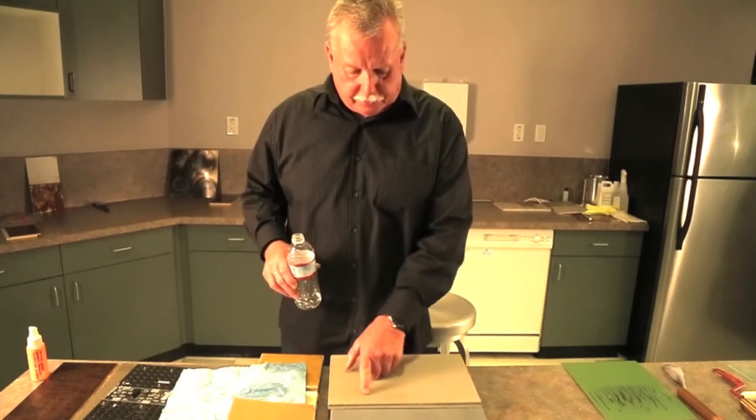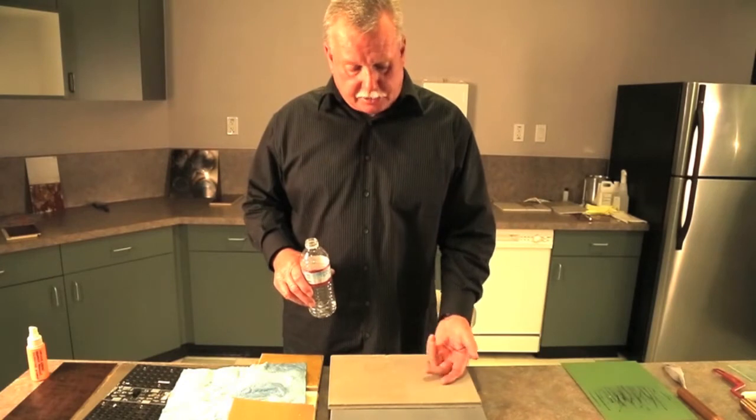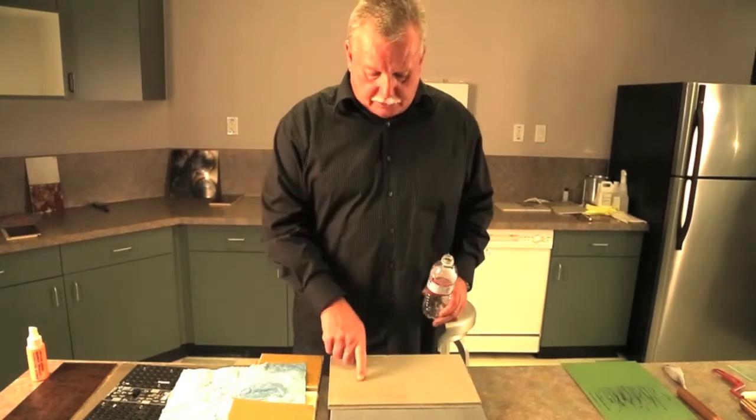This is probably three or four years old. You can see a difference in appearance — when this started off, it looked the same. This side is sealed, this isn't. But I've done this so many times that the water is actually damaging the concrete just from the demos.